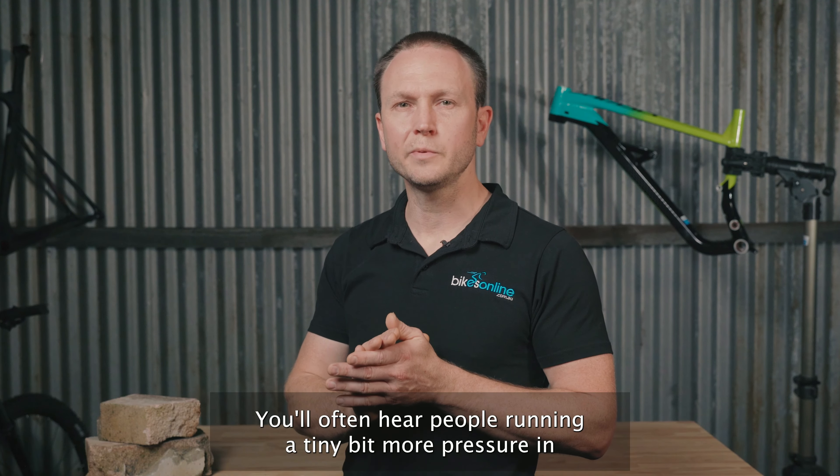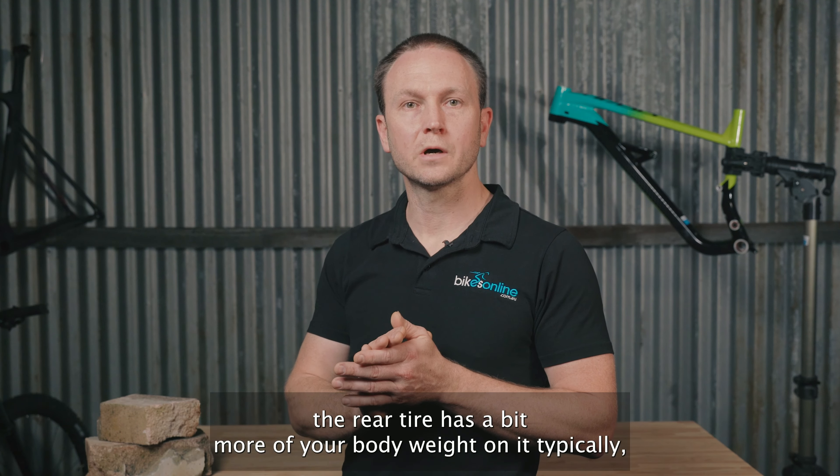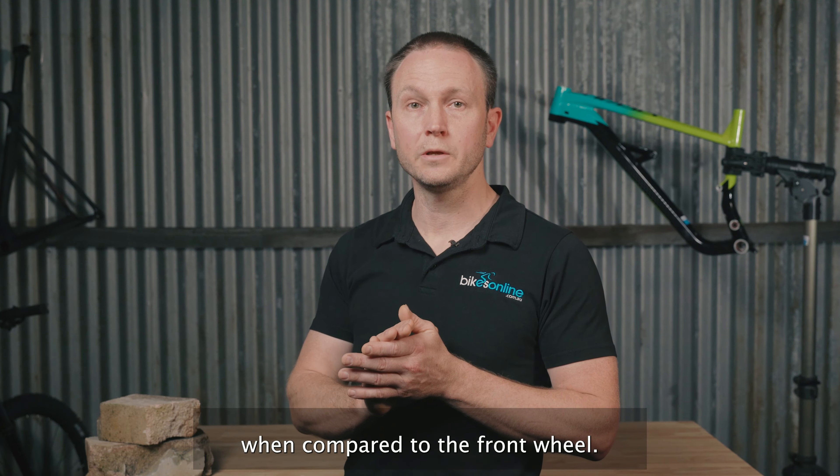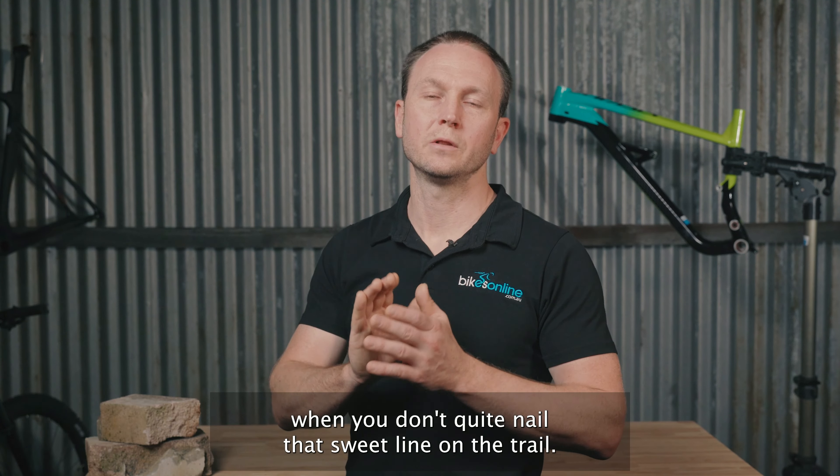You'll often hear people running a tiny bit more pressure in the back tyre than the front. The reason for that is the rear tyre has a bit more of your body weight on it typically when compared to the front wheel. Your back tyre also tends to take more of a beating when you don't quite nail that sweet line on the trail.